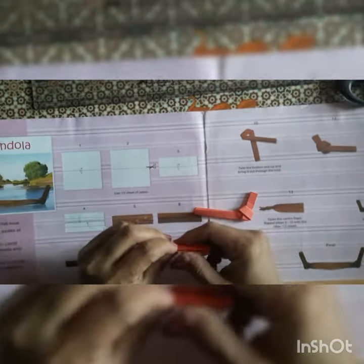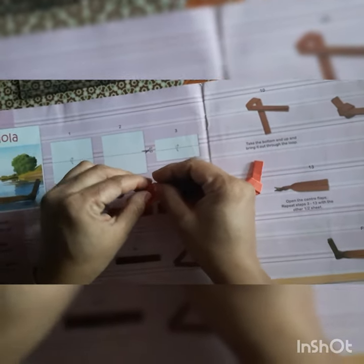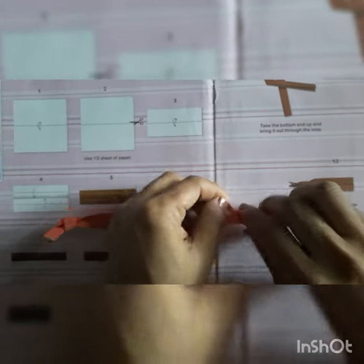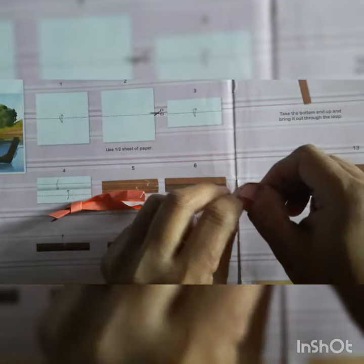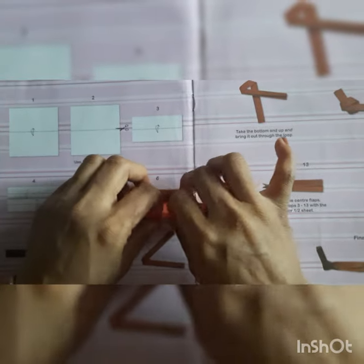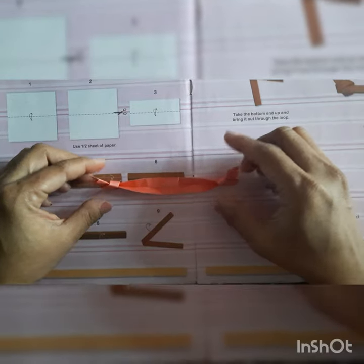Now we have to merge these two parts so our gondola will be ready. Carefully we have to open the parts like this way — carefully unfold this part, from here also unfold the part, because we have to insert them into each other. Now we will insert this part here carefully and do it properly. Our gondola is ready! Now you can give the background and stick it. Thank you.